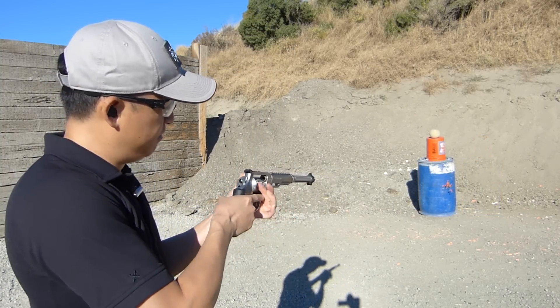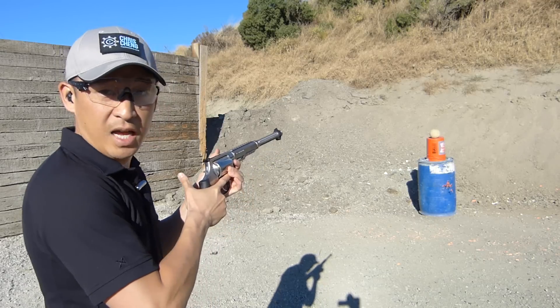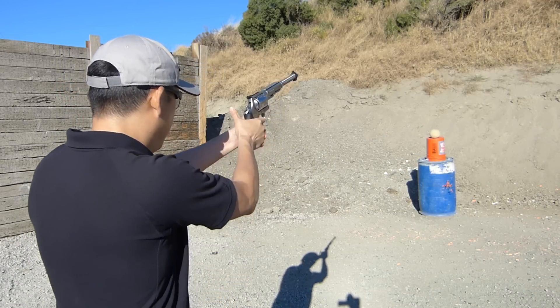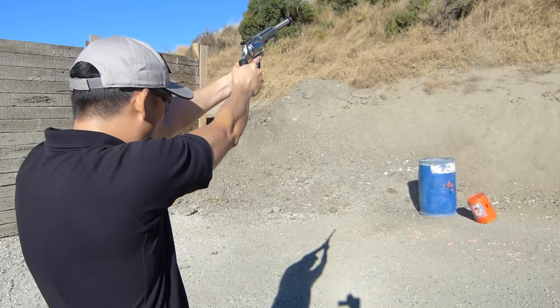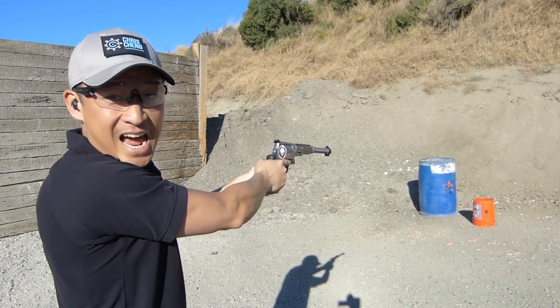We're going to put one round in. All right, now you see it... Woo! And now you don't.